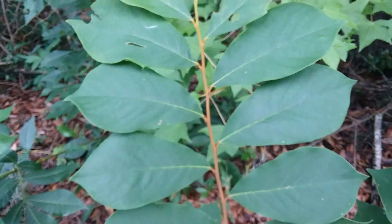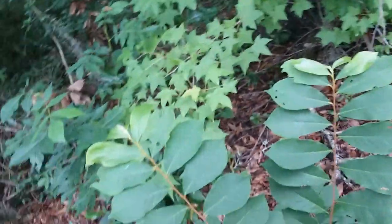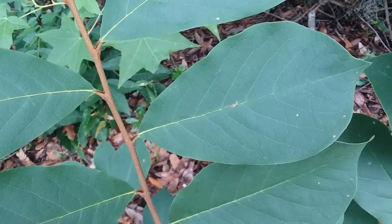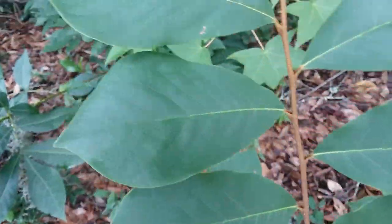I had to tell this apart from common pawpaws. The leaves are also much smaller than common pawpaw leaves. This one's in pretty much full sun so the leaves will be smaller anyways, but it's still got a different texture than common pawpaw would have.